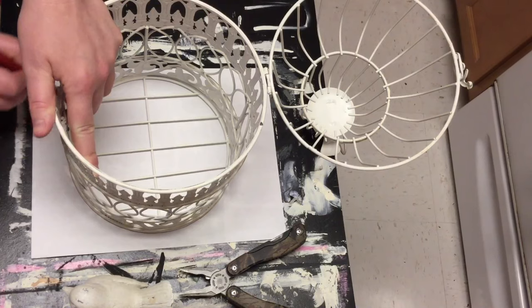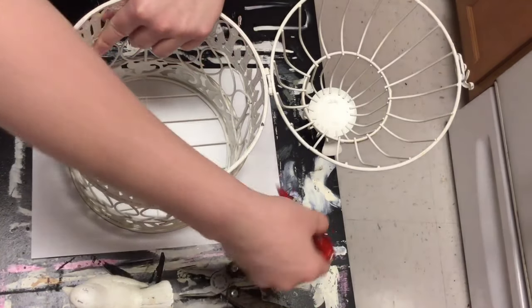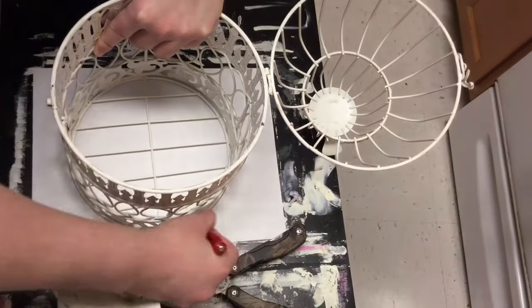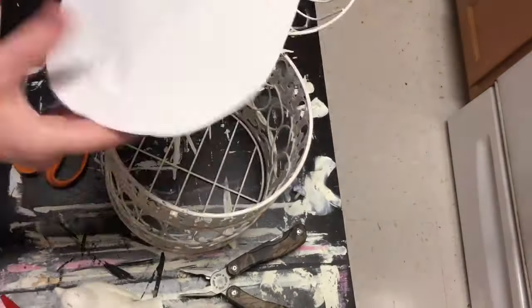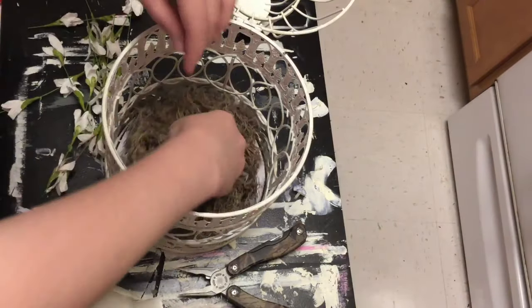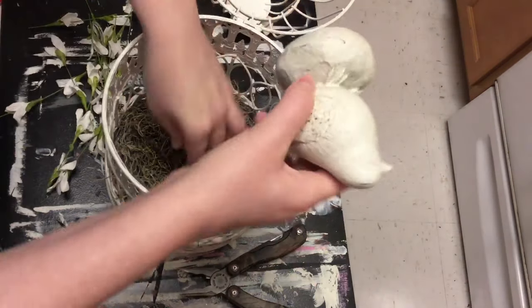I got a regular piece of paper and traced around the bottom of the birdcage, then cut it out and put it on the inside. Because I'm going to be using moss inside the cage, I didn't want it to fall out the bottom - so I'm just putting the paper in the bottom. You're not going to see it, it's going to be covered. You can use any piece of paper, cardboard, whatever works for you. Now I'm just using some Spanish moss from the Dollar Tree and poking that down in there.